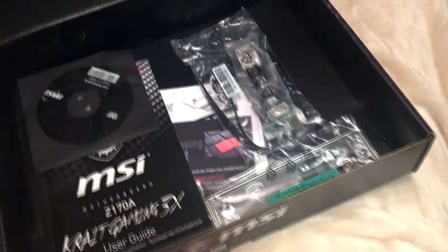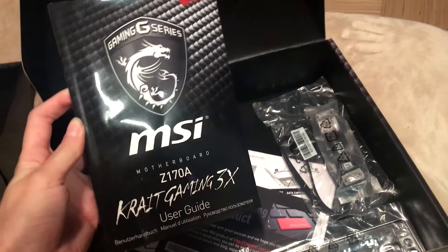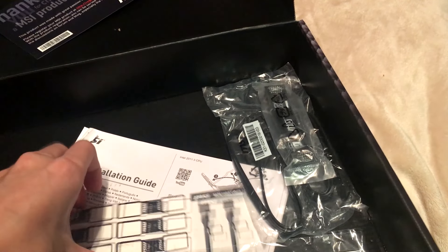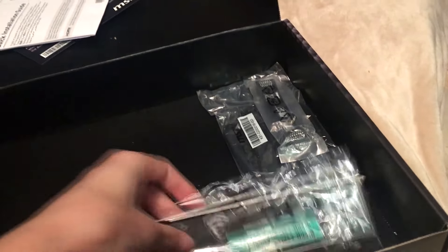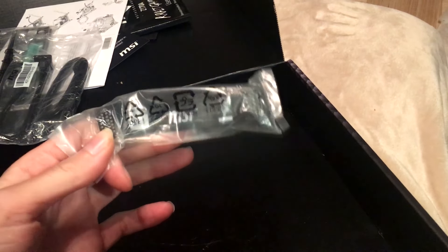Let's look at the extras. There's an MSI installation CD for drivers and utilities. Then there's a user guide — really helpful. A thank you note for choosing an MSI product. Some cable labels, SATA cable labels. A quick installation guide. An I/O shield. Two SATA cables and the SLI bridge.